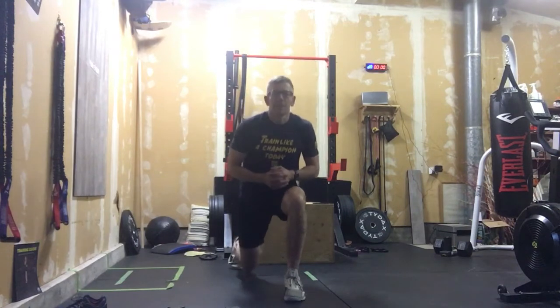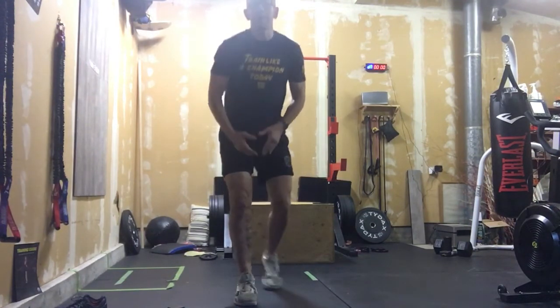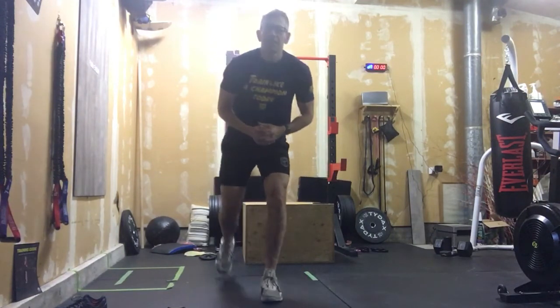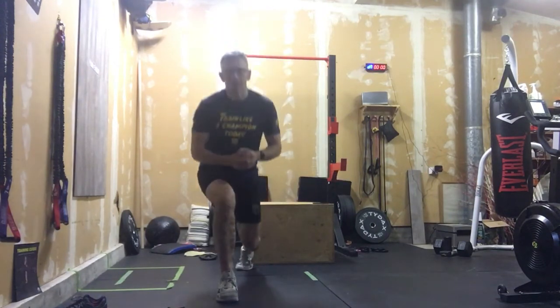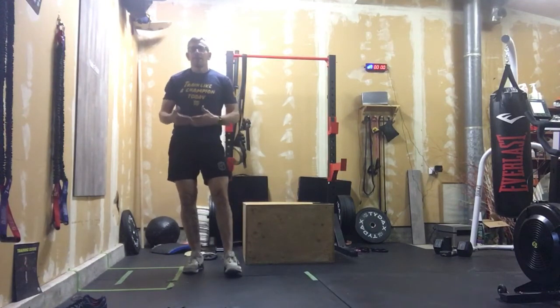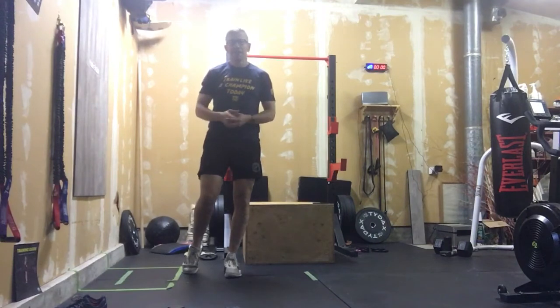Then we're going into ten step-back lunges. Nice tall chest, let that knee touch the ground — and because this is the warm-up I expect you all to get to that depth. Nice and slow, don't bash that knee into the ground. Three rounds total, steady pace — get warm, get stretched, get mobile, and we'll get into today's workout.